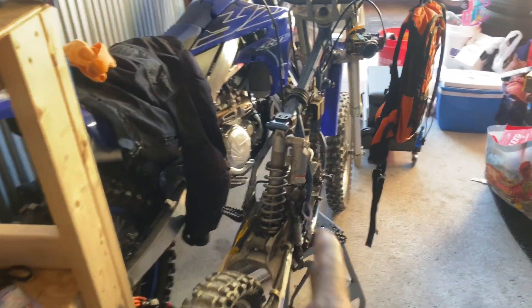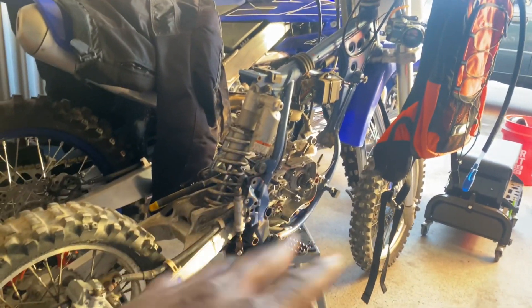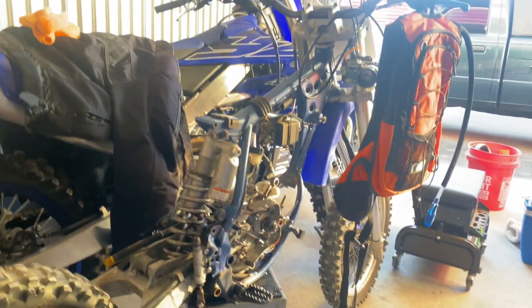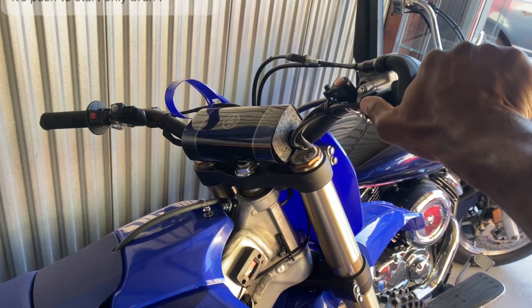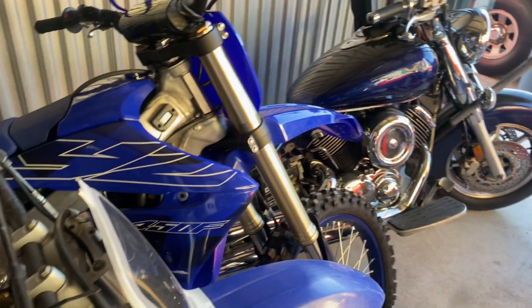So I still got the YZ85 build. You all don't know about that because I made the video but never posted it. I picked this thing up and I'm going to rebuild it from scratch. I think I might just keep it because the amount of money I'm going to put into it makes no sense to sell it. I need to get some tires — look how many hours are on this thing. It's pretty gnarly. I rode it so much. The battery is pretty much dead and it's kickstart only, so I can't really do anything. Just need a seat for that thing and then we're rolling.